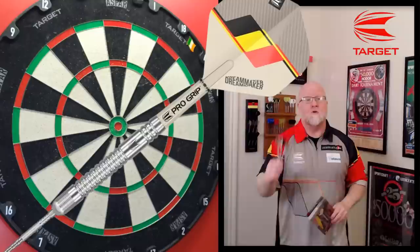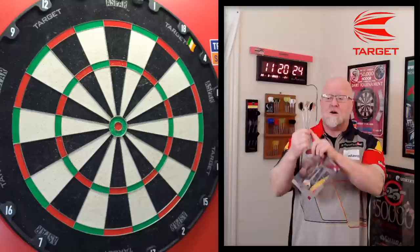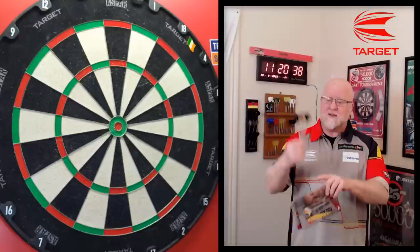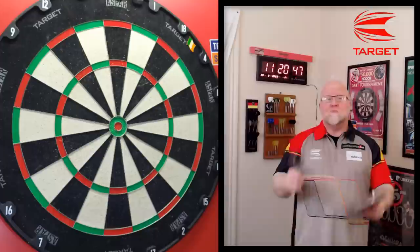In this video I'll be taking a close-up look and reviewing the brand new Target Dimitri Vandenberg Gen 2 darts. I can safely say right out of the gate — in my opinion, one of the nicer sets of pro player darts on the market. A nice clean classic barrel design, great looking set. I also think this is a nice upgrade from the Gen 1 darts — those threw well, I just didn't like how they looked.